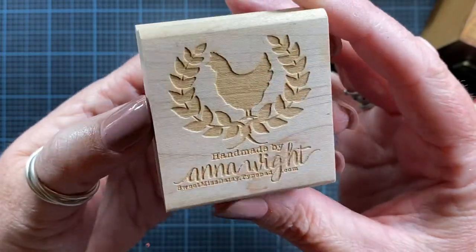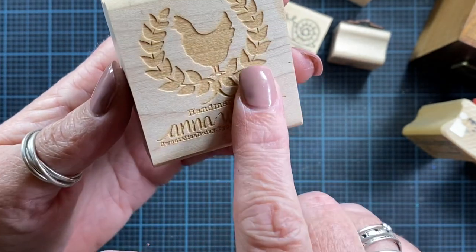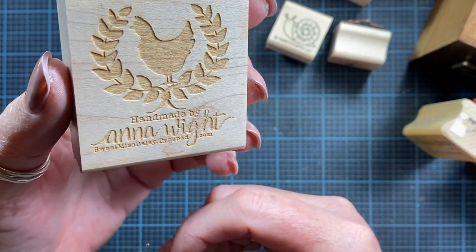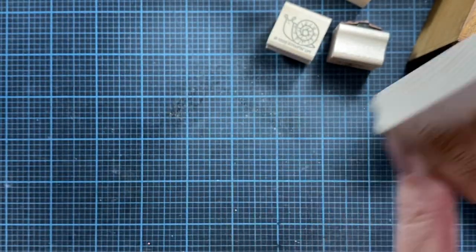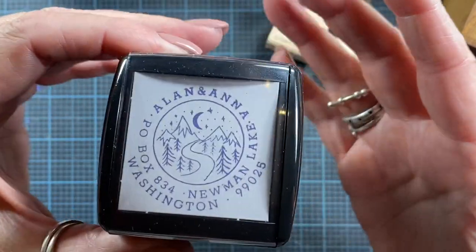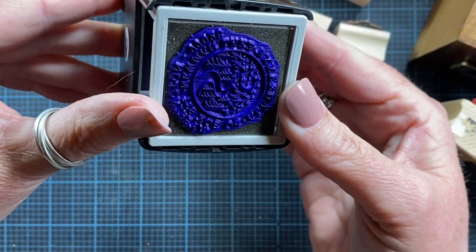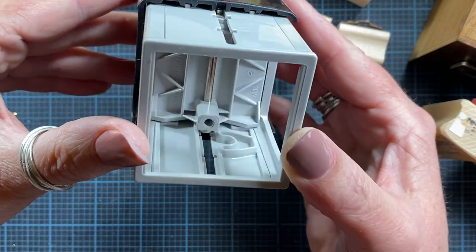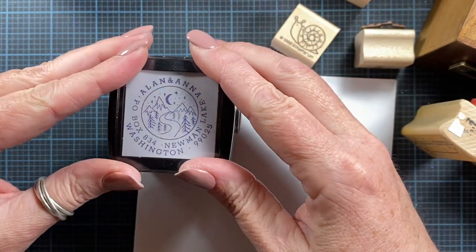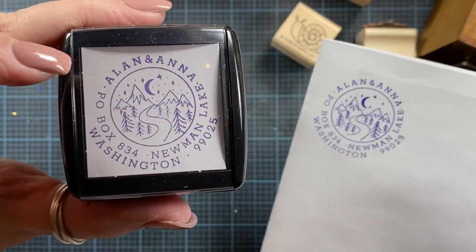The block itself is beautiful — nicely etched, just a really beautiful wood block. So that's one option if you're able to design your own designs and upload them to their website; they can make stamps like this for you and it's all custom. Again, that website is rubberstamps.net. They also have the option of self-inking stamps where the image is designed by you on top, and you press down on the paper and the stamp comes down from inside where there's an ink pad. So if I stamp this on a piece of paper, it looks like that.